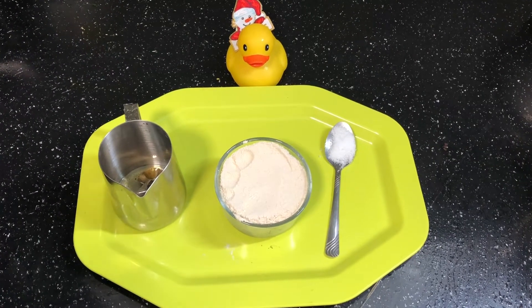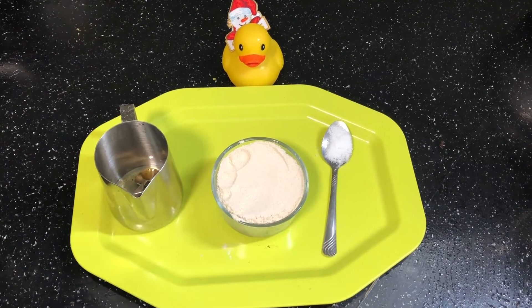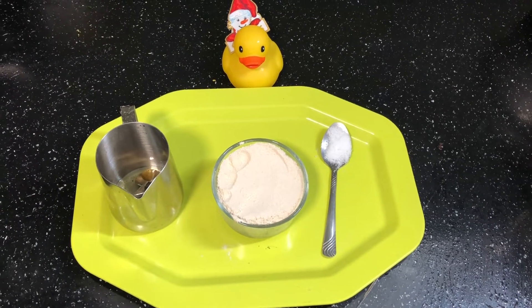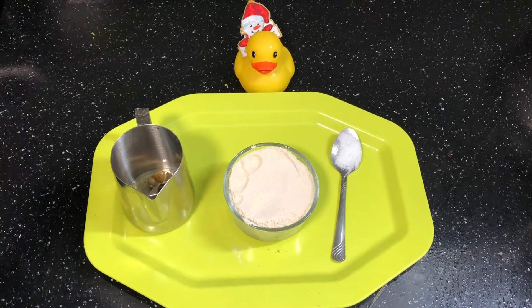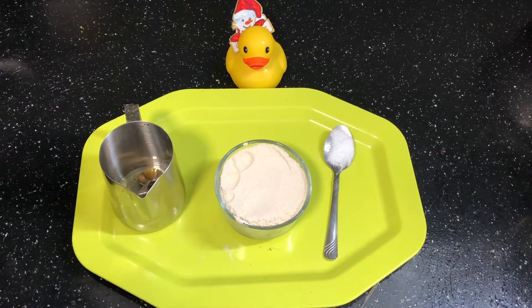Welcome to Pranau's Kitchen. Now we will see chapati — how soft and fluffy we will make the chapati.